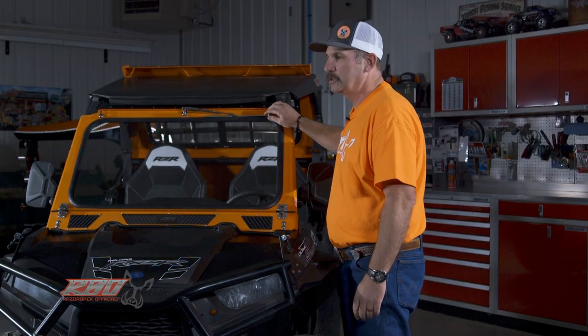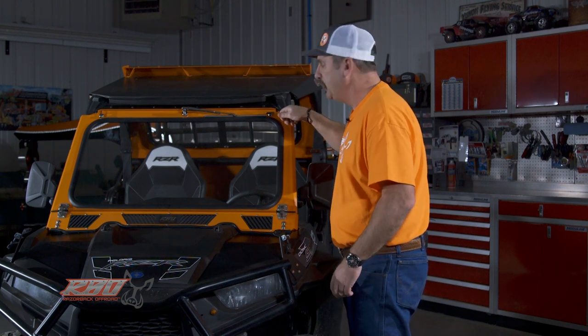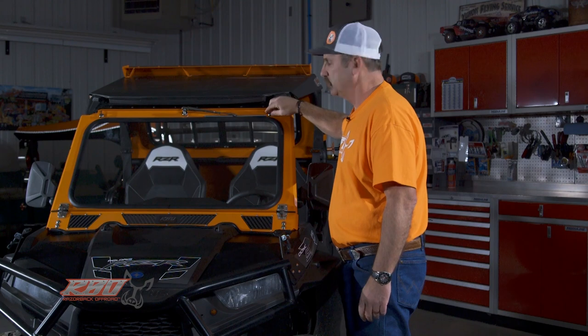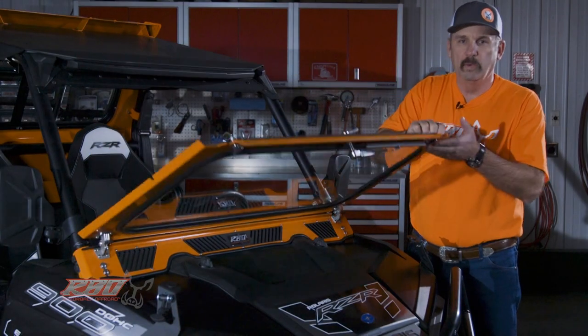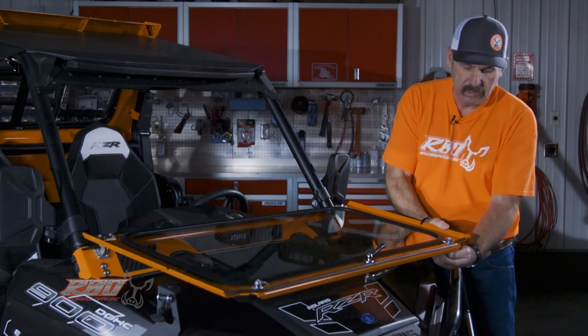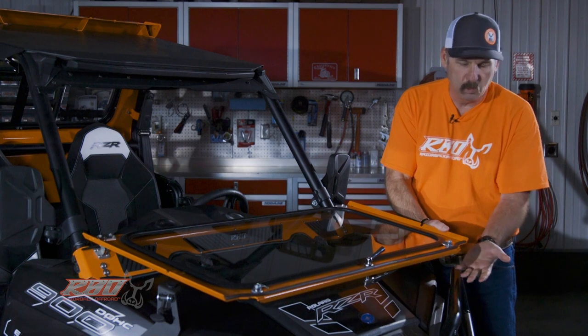I want to start out first with just how we secure the windshield. There's no bolts, there's no pins. We've installed a simple latching mechanism right here — you just unlock it and then you can fold the windshield down. Here you can see how that mechanism works. It's just a simple locking latch. Works perfect.